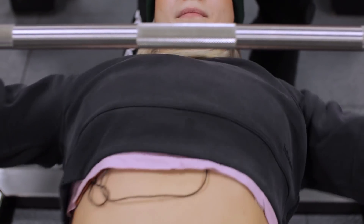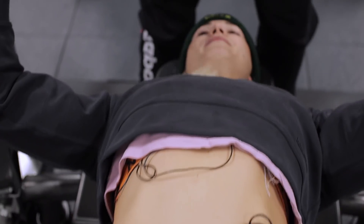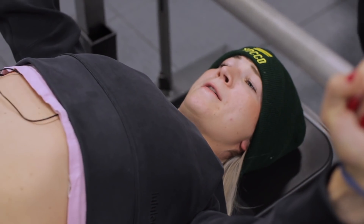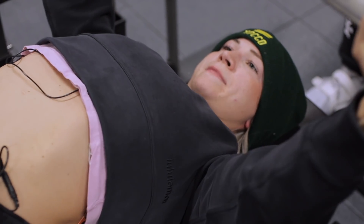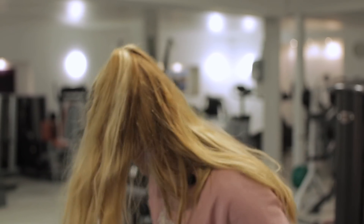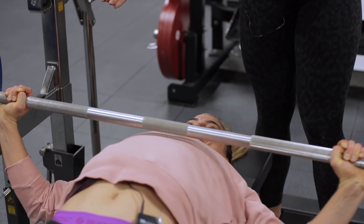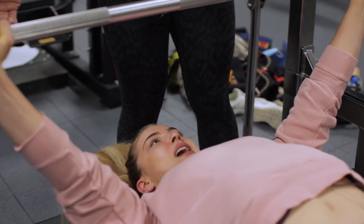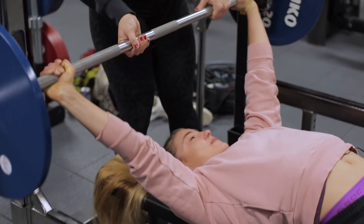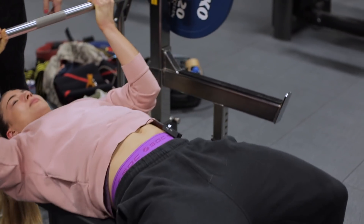Magst du mir gleich rausheben? Ja. Ich find krass, wie die Brücke mir den Bauch zerreißt. Ich mag das. Sehr leicht. Einen noch. Und drück. Sehr schön. Mega, easy. Ich sehe einen neuen Powerlifter!